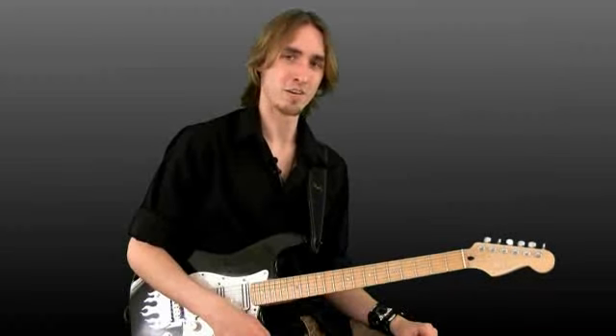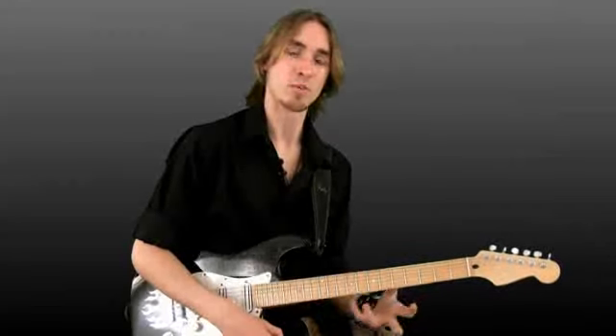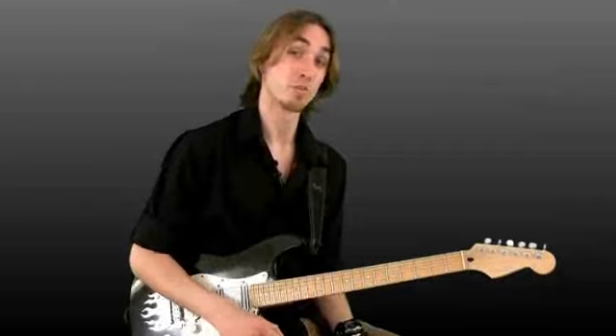Each lesson is going to have a lot of playing examples. Each example isn't meant to be played just once — they're meant to be like a repetitive loop sort of thing. A lot of the picking exercises are only going to be a measure long, but they're designed so that you can play them over and over again. Same thing with all the legato or hammering on and pulling off exercises and with all the sweeping exercises. Some of the lessons are also going to have some licks applying the technique that was talked about throughout the lesson.